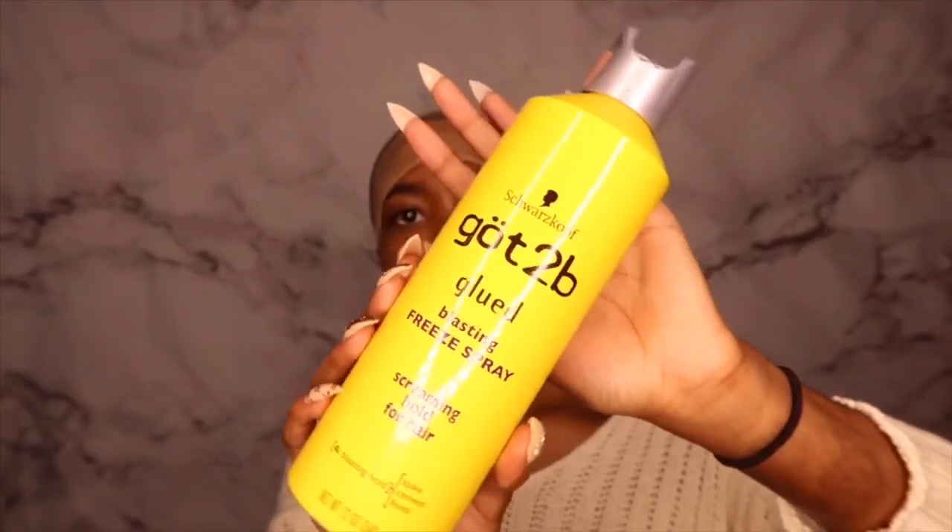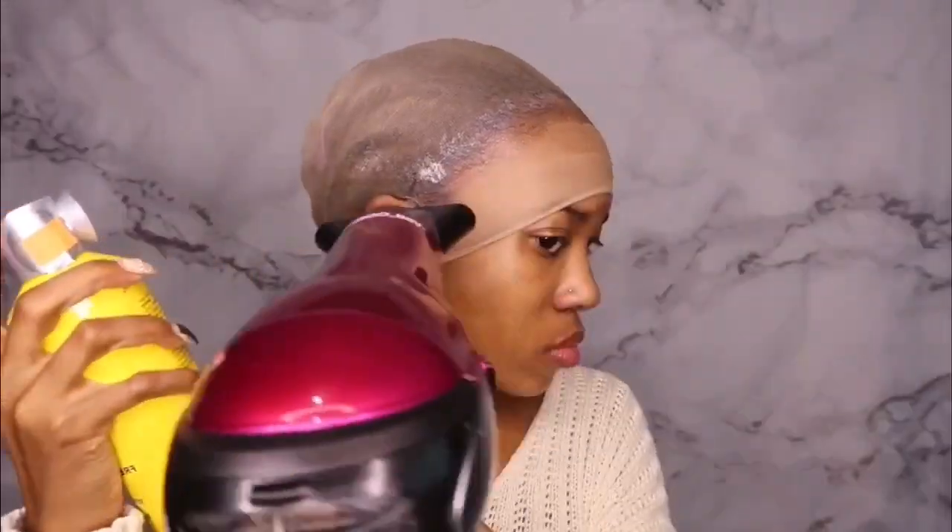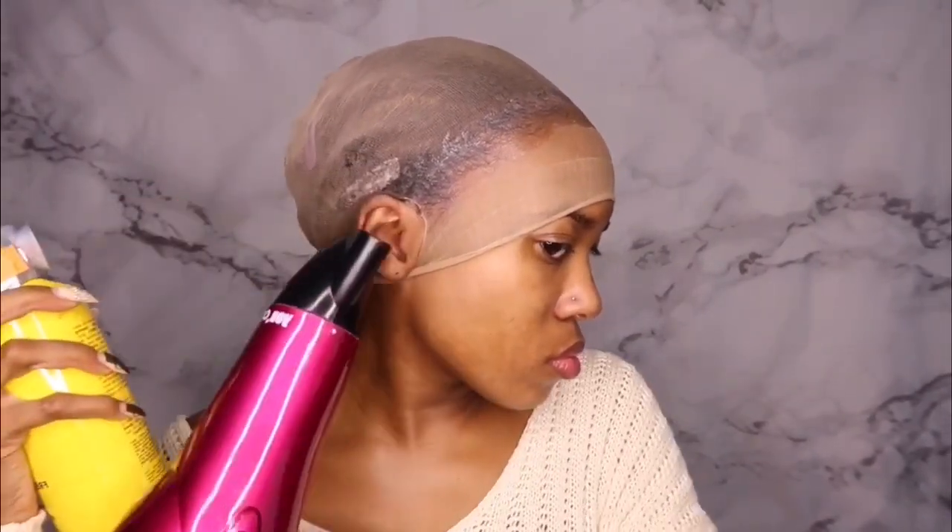Now I'm taking my Got2b Blasting Freeze Spray and spraying that around the ear area as well, just to ensure that the cap does not lift in that area. Make sure you get behind the ear where the wig cap is so that part doesn't lift either.